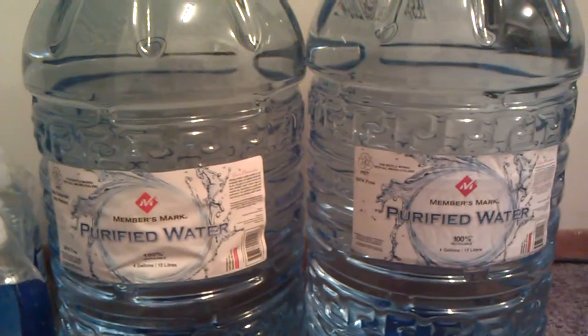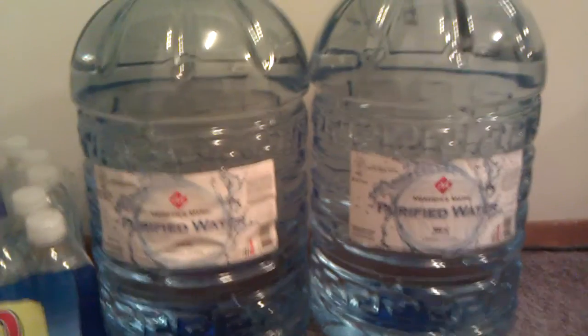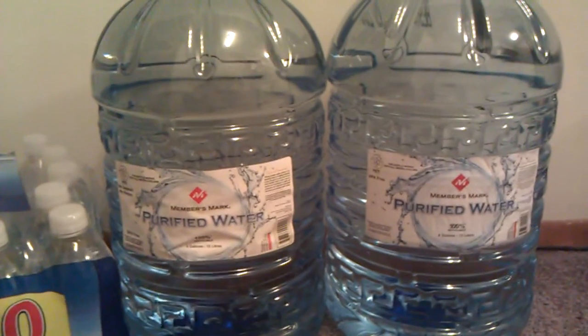They're $4.88, 4 gallons, easy to store, easy to move and I like them, so check them out and thanks for watching. This is Static Radio. Bye.